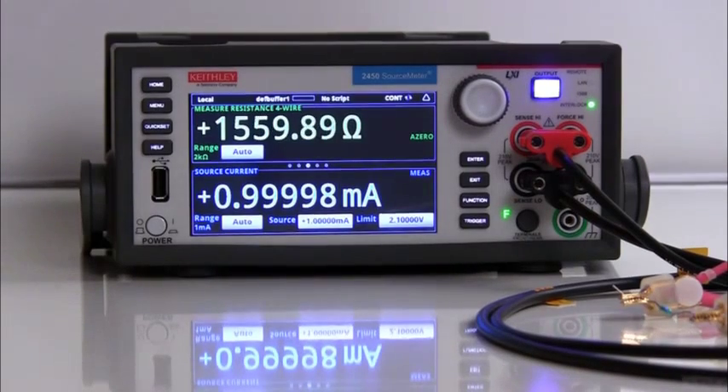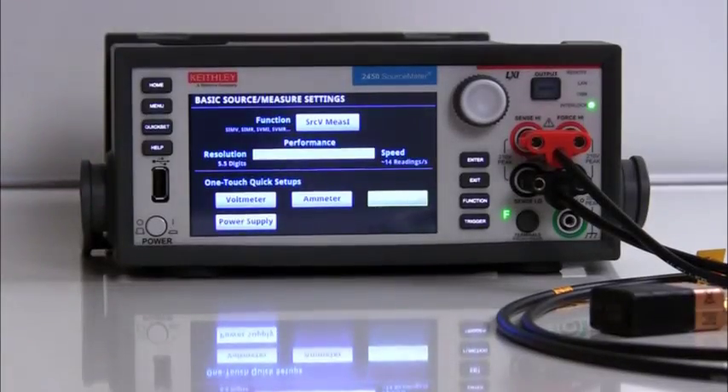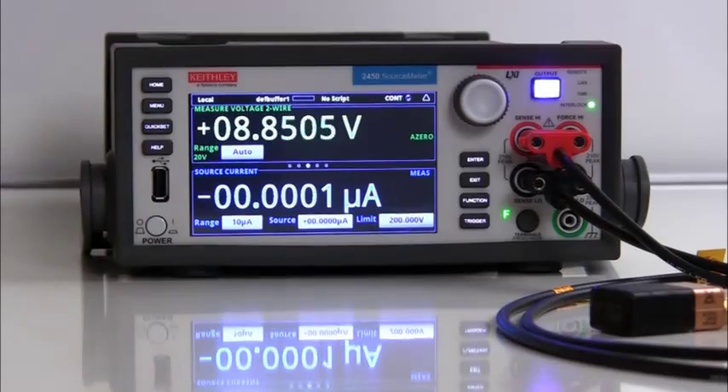Once the option is selected, the 2450 will automatically configure itself to behave like a DMM making a four wire resistance measurement. What if you need to make a voltage measurement and somebody borrowed your DMM? Not a problem for the 2450. Simply push the quick set button and touch the voltmeter button. Just like that, you are now measuring DC volts just like your DMM.